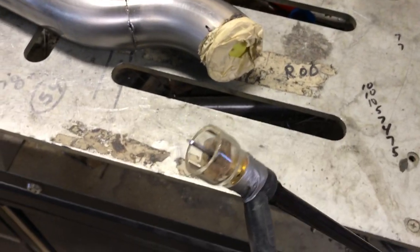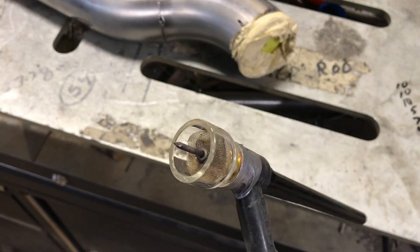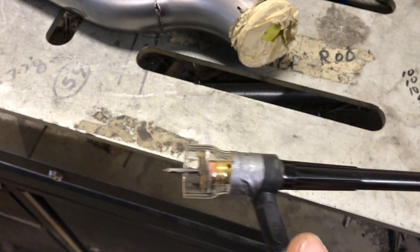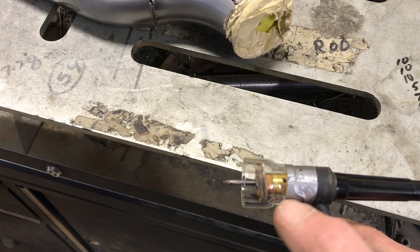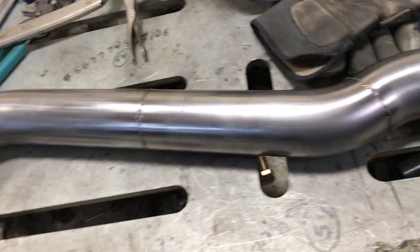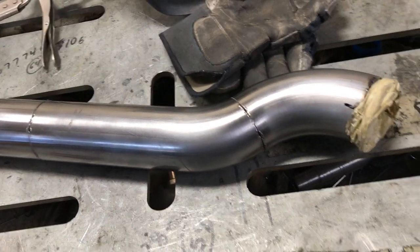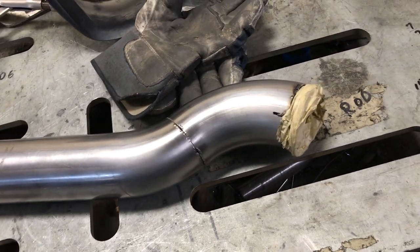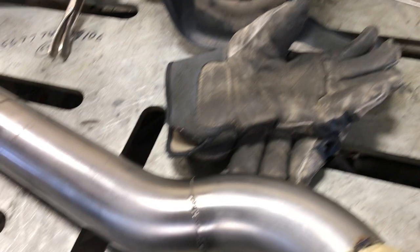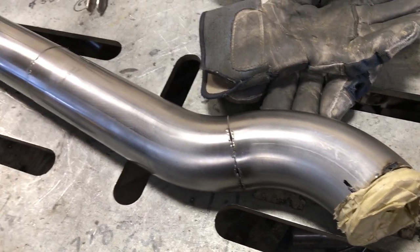I use a pretty big cup on my TIG torch — it's a clear cup. I got it from the Weldmonger site but it didn't fit perfectly, so I had to tape it on here so I don't get any leaks. I'll just carry on finishing up welding this, and then I'll get the flange bolted up to the plate there and tack them all on and weld them together.